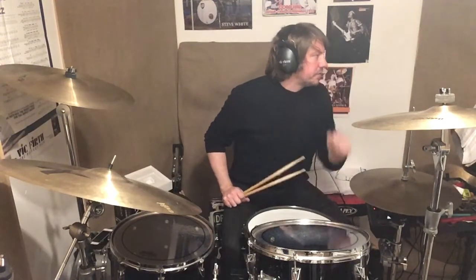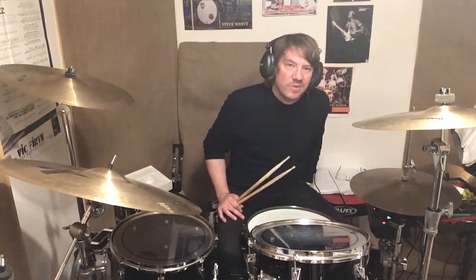Hello and welcome to another exciting video. So this is going to be looking at a section of the Rock School Grade 1 piece called Deep Trouble. It's a play on a deep purple kind of sound, sort of like Smoke on the Water a little bit.